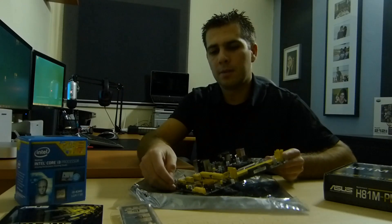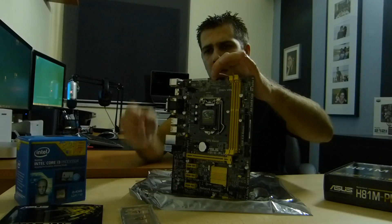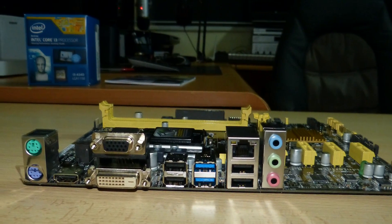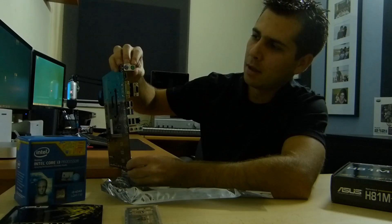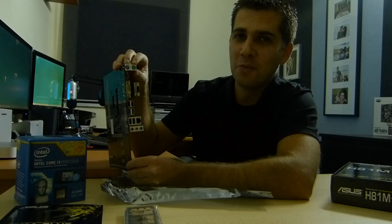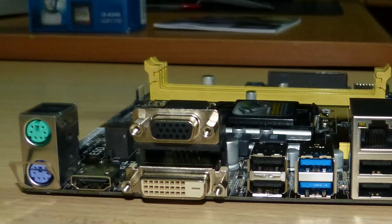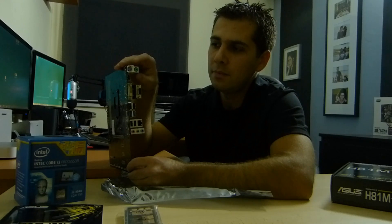So why did I choose this motherboard? One of the reasons was the choice of ports on the back. Taking a closer look at the back, we find two PS/2 connections for mouse and keyboard — not going to be used but they're there. We have an HDMI, DVI, and VGA connection, so three display output options, which is especially useful for those like me using the integrated graphics from the processor.